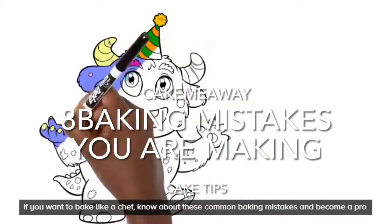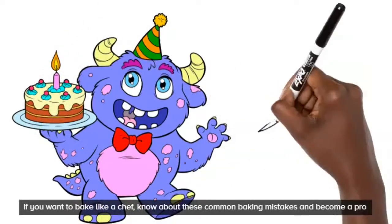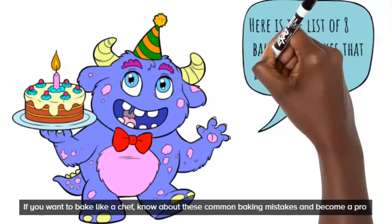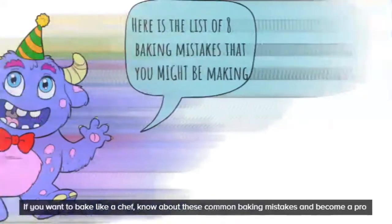Hi guys, welcome back to my channel. Today we're going to be talking about how to bake perfect cakes every time — like every time you put it in the oven it comes out perfect. I'm going to be giving you eight baking mistakes that you might be making that make your cake not as perfect as the store-bought ones.